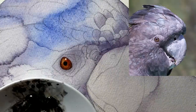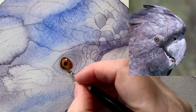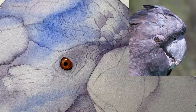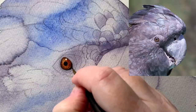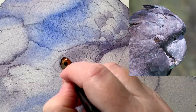Now I'm using some lamp black and I'm going to paint it around the outside edge of the eye. The paper is dry, so I've got to be really careful — I hold my brush right up on its tip so that it's perpendicular to the paper.